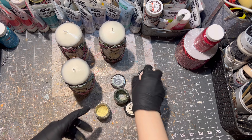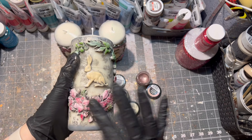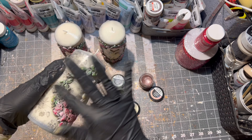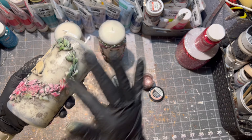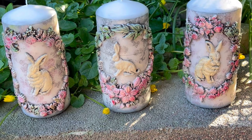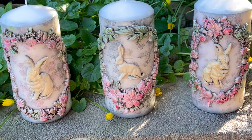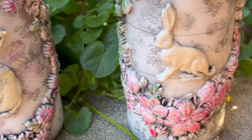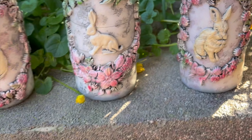After the varnish is dry, it was time to put a little bit of wax paste onto my candles as well. Of course this step is also fully optional and you don't have to do it if you don't have wax paste. And here they are — my Easter inspired candles for my own Easter decor. Of course these are only for decorative purposes.